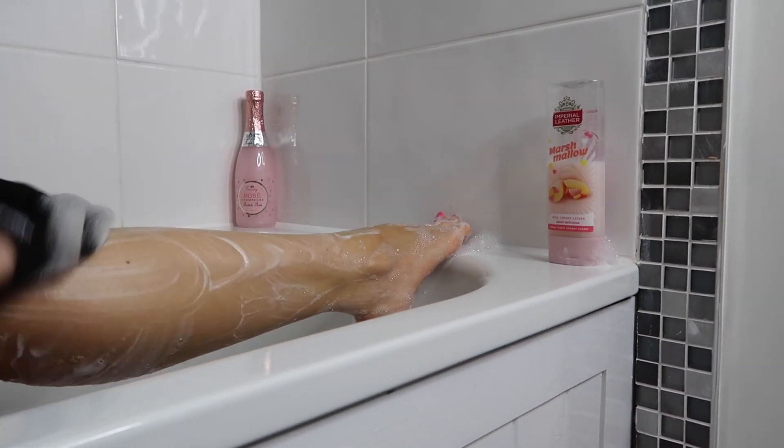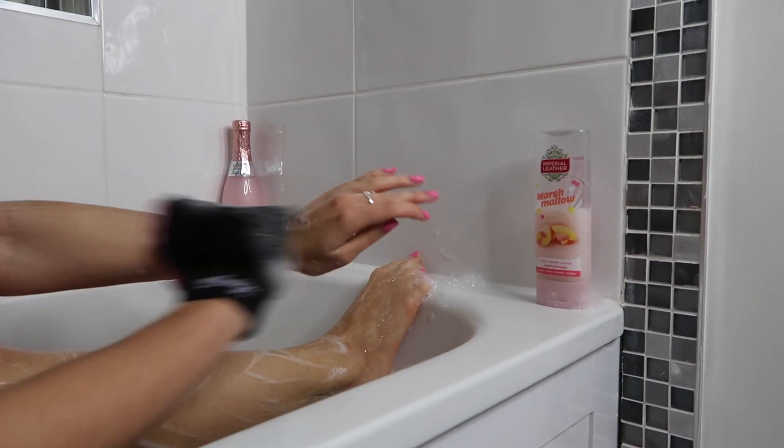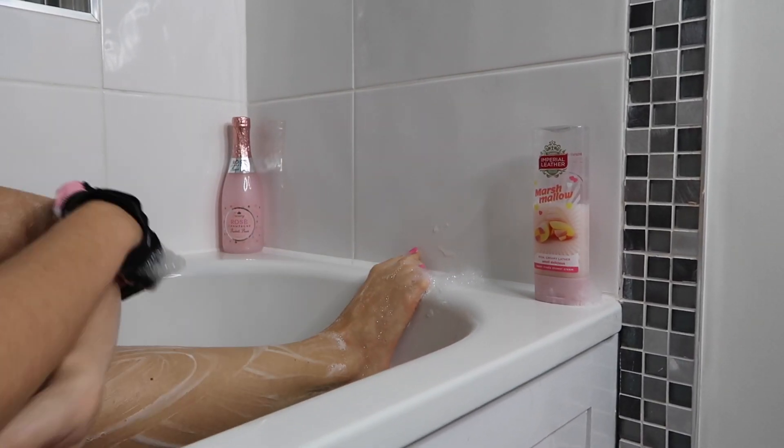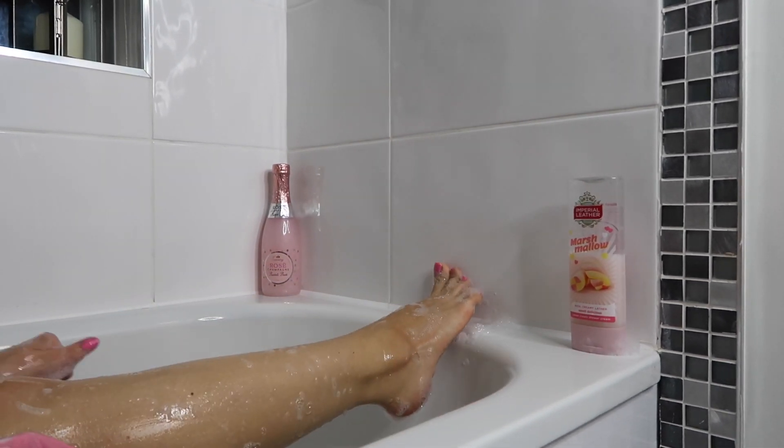One thing I personally do differently is I actually shave a few hours before I have my exfoliating bath. That is because my pores are quite open and if I shave and then fake tan straight away I feel like my pores are quite visible and it's not really the look I'm going for. So I just sit back, relax in the bath, have a good old soak.